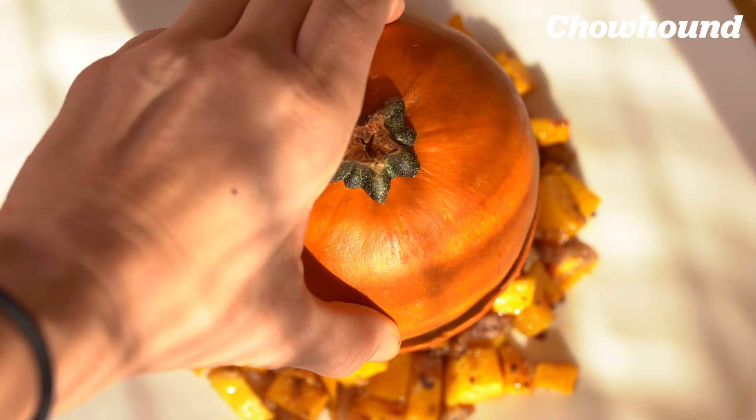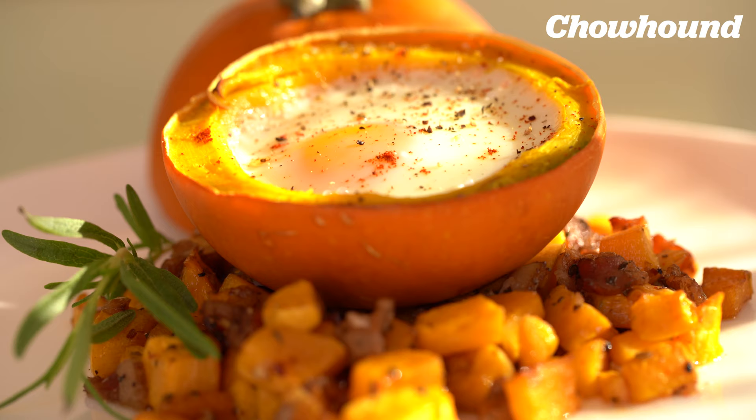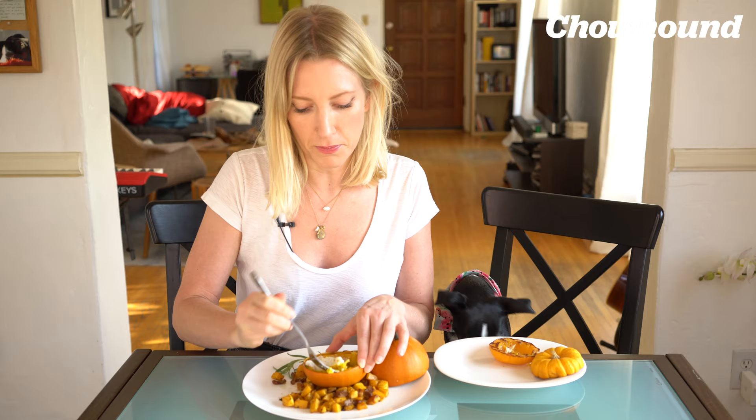Add some salt and pepper, some smoked paprika, and then I put a little rosemary on the side. A little green just makes everything more beautiful and balanced. And you can eat the pumpkin inside.